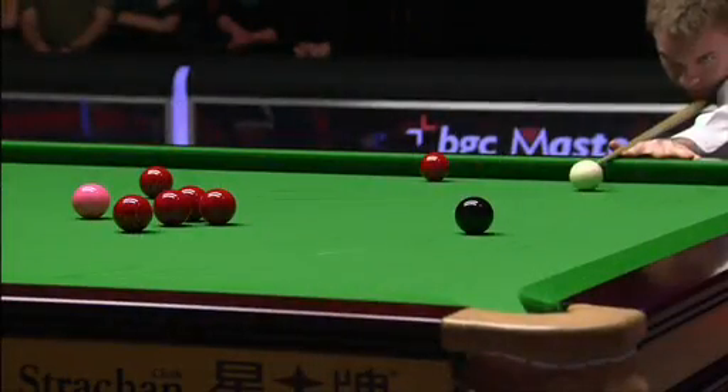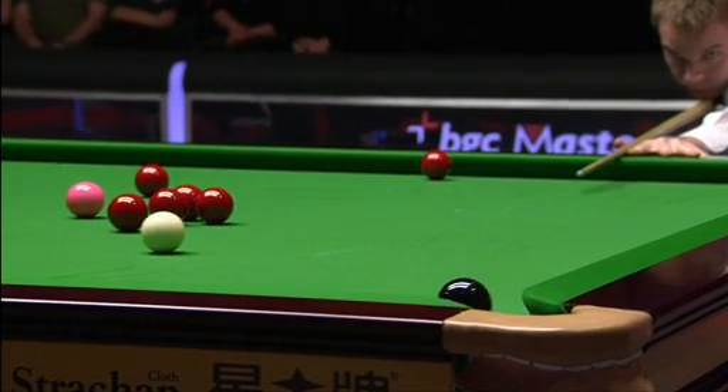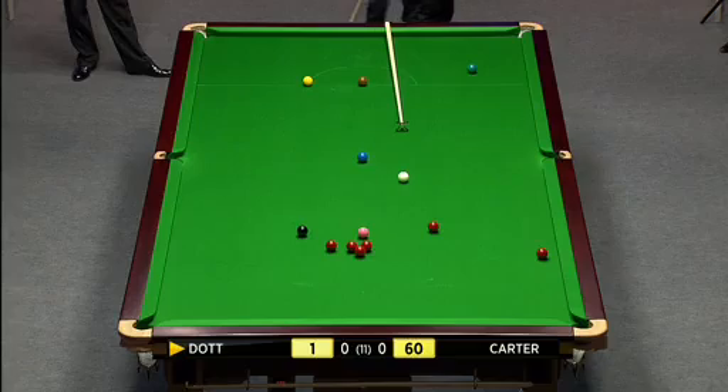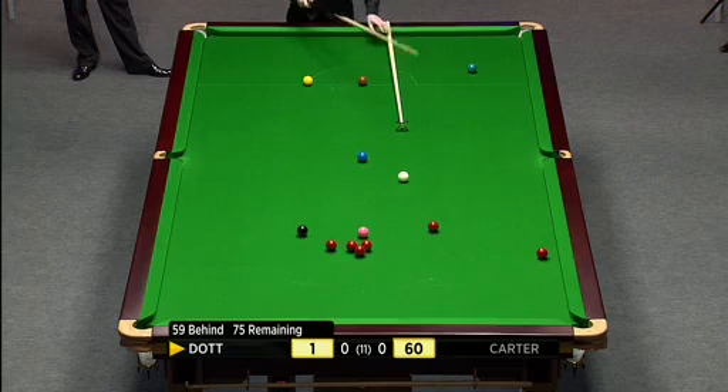Let's have a look at this - he seemed to jump slightly. Maybe the fact that he was probably hitting down on the cue ball a little bit, but still a bad miss. Probably knew the importance of that black - one black and one more red required.